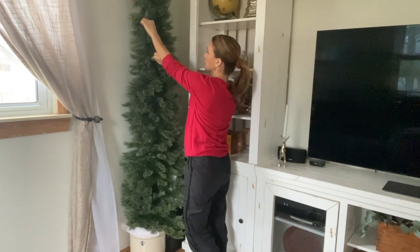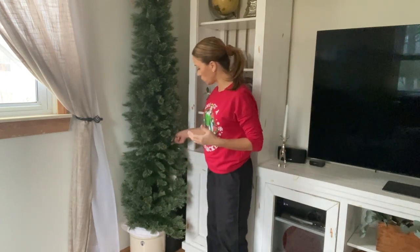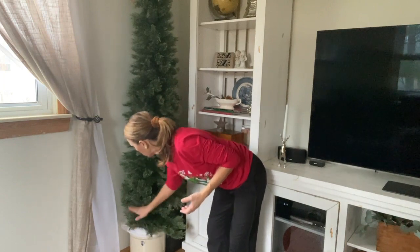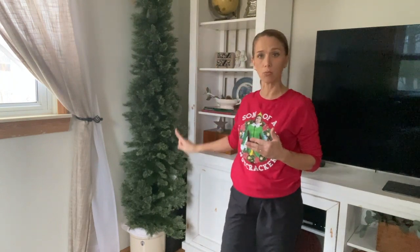If you prefer a real tree, look for the tallest tree that fits your space depending on ceiling height, and then look for the skinniest tree so it's not too full around. I have a wider tree in my other room which is a sitting room, but in this main room where the family gathers — opening presents, having coffee and dessert — I need more space. After fluffing, the next step is to get your lights out. If your tree is not pre-lit, start stringing from the top all the way down.